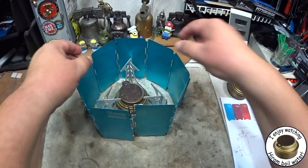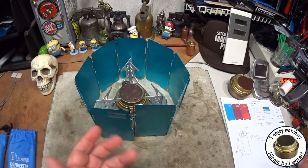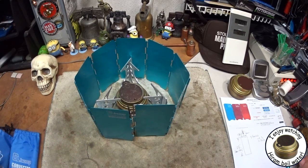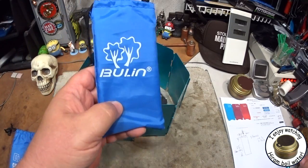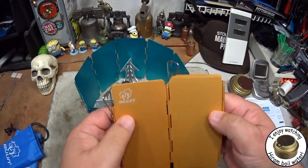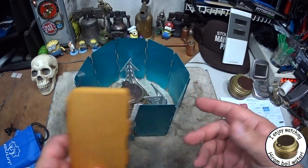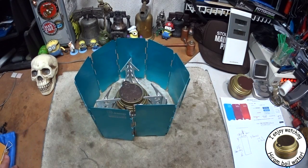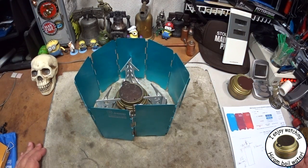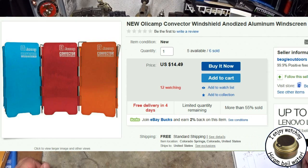These are made by Olicamp, but it looks like they also put other people's names on them even though it looks like the exact same thing — they'll just put somebody else's name on there. But I would say you can find them on eBay real easy. If you look up Olicamp windscreen you should get something like this. This guy is selling them for $14.49, which isn't a bad price — I've seen them for way more — and free shipping.